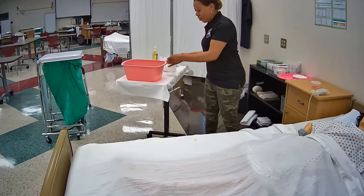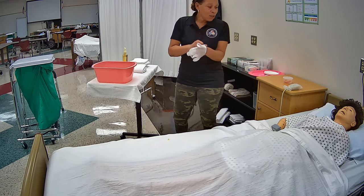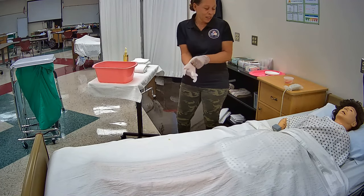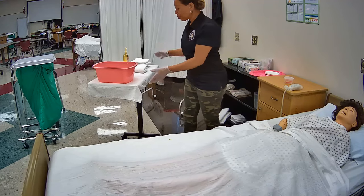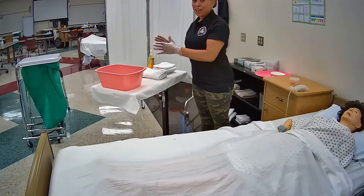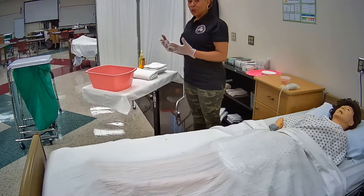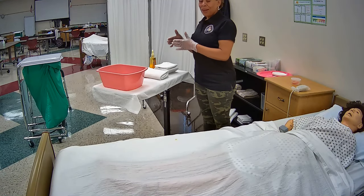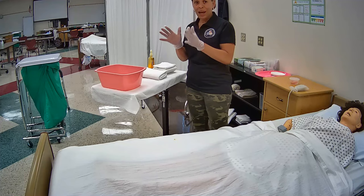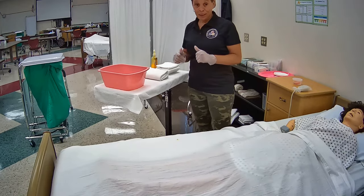The next thing I'm going to do is put on my gloves. Mrs. Jones, I'm just putting on my gloves right now, and once I get my gloves on, I'm going to place a linen protector underneath you to protect your sheets from getting wet. I have my students organize their supplies on the overbed table in the order they will use them, so this cues them as to what steps to perform next — just in case they forget, they can look and say, okay I got my gloves, so now it's time for me to put them on. I have a towel or chuck here, so now I need to place the linen protector.